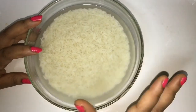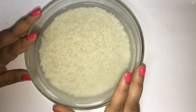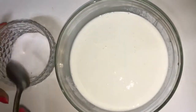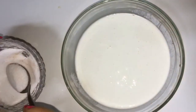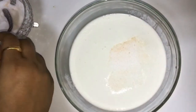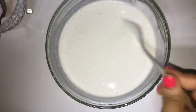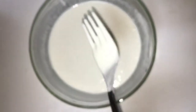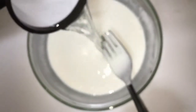We will add salt to it and then start with the process. I have grinded the rice into a smooth paste. Now I will add one and a half tablespoon of salt to it. I think this consistency is a little bit thicker, so I will add more water to it. Now I will heat the pan.